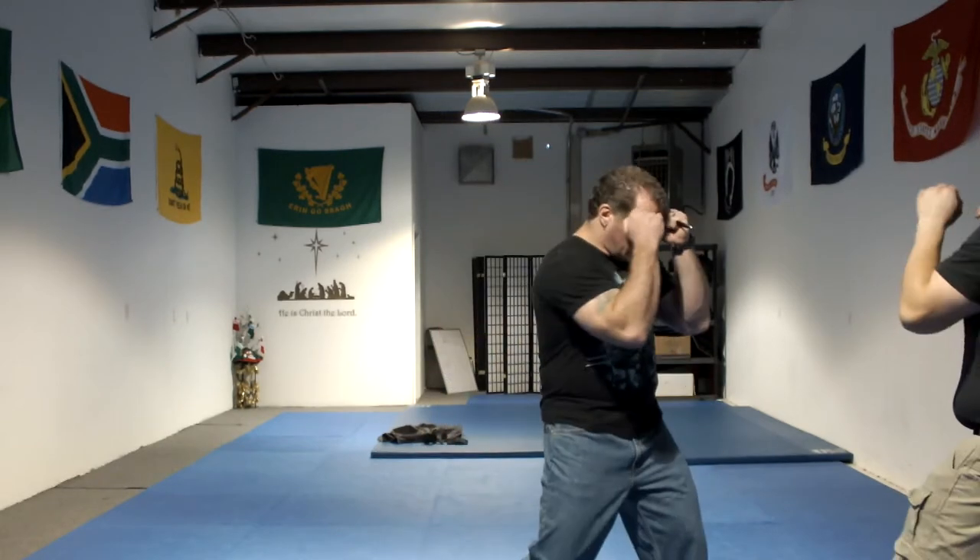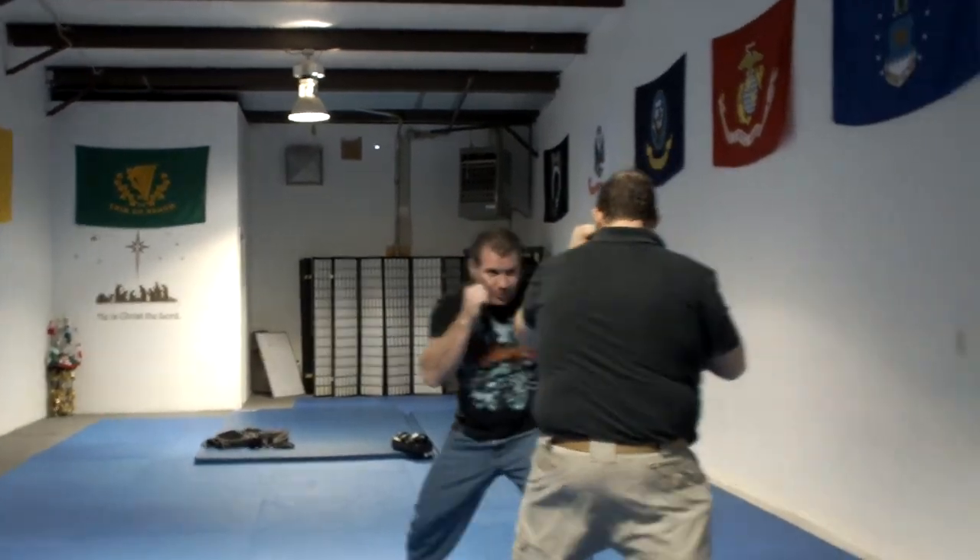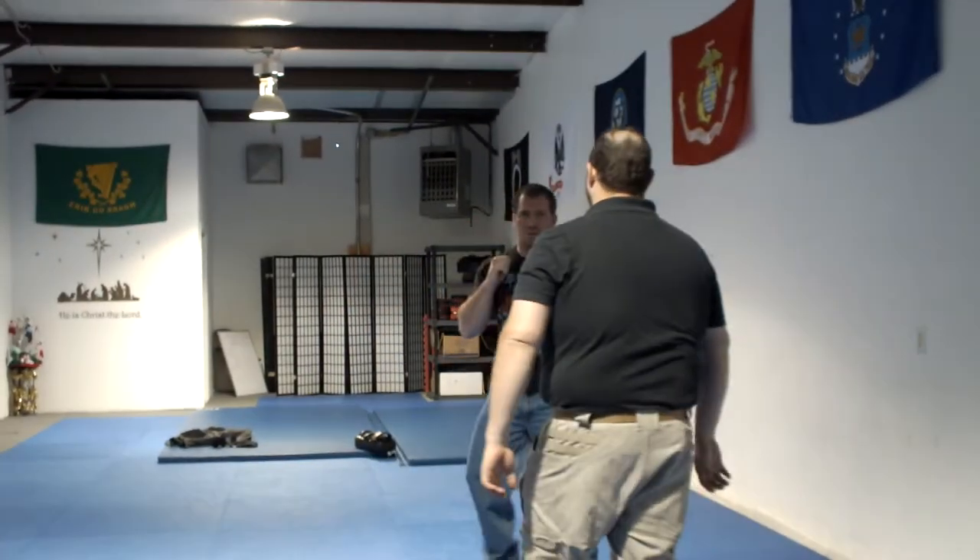Reverse grip with the left — what I want to do is every time he comes in, so we're here, and every time he makes that move, I'm right there. I'm just constantly feeding into him. It's kind of like the reverse jab, but a little quicker.